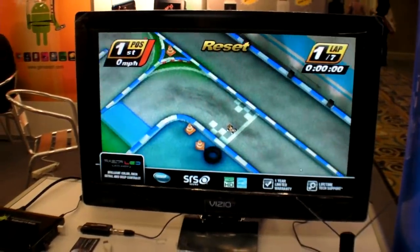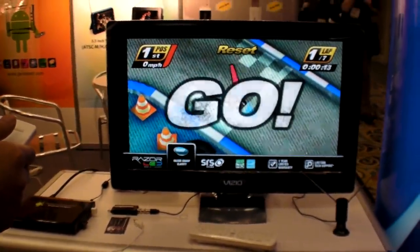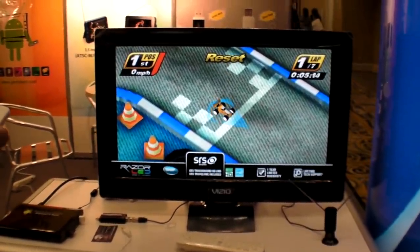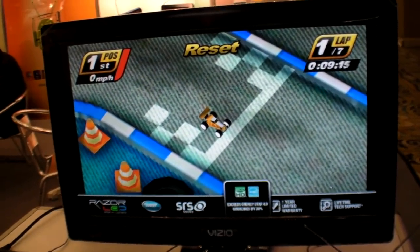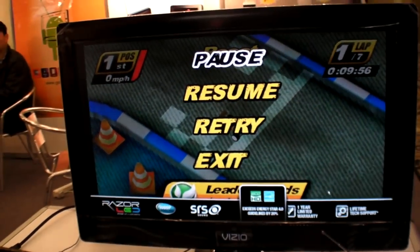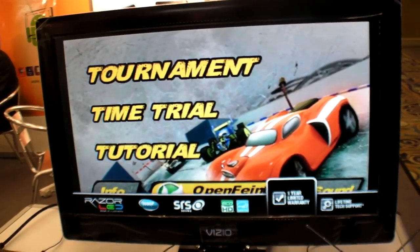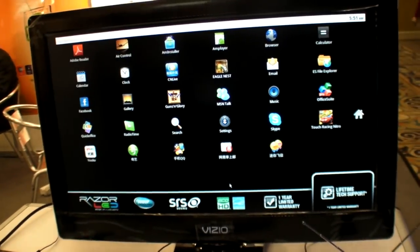To actually make it work, you can control it with the mouse. Very easy to operate. You have to click and use up, down, left, right. Right here you can exit and go back to the menu.